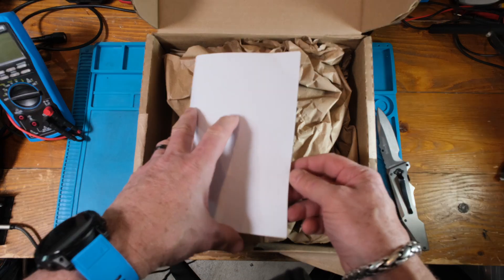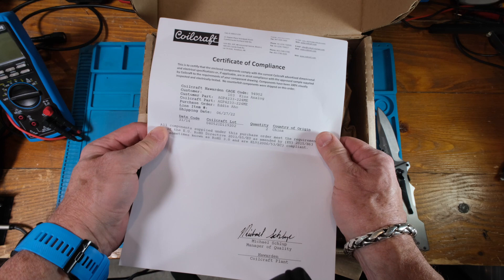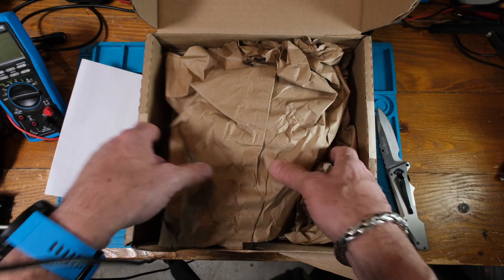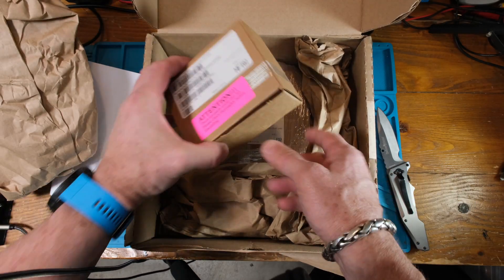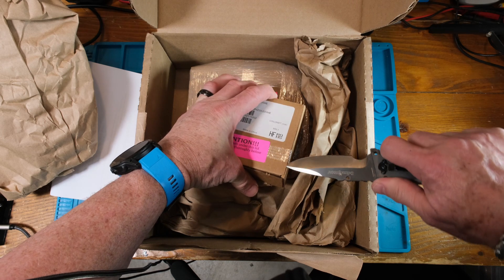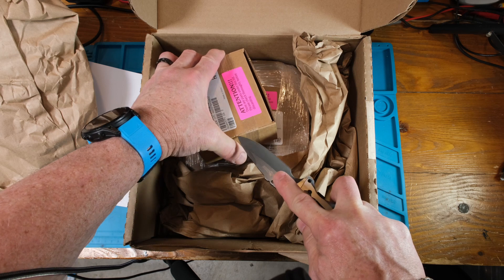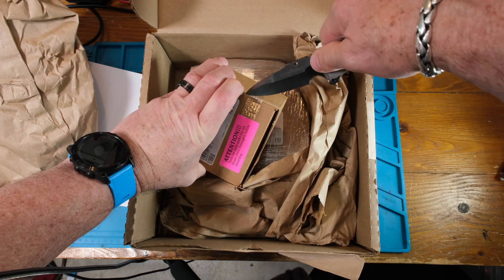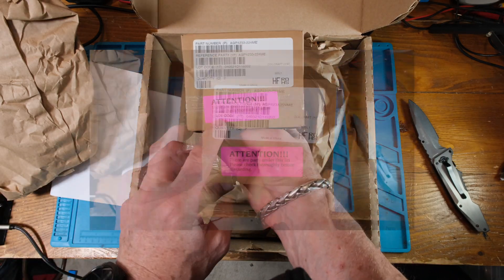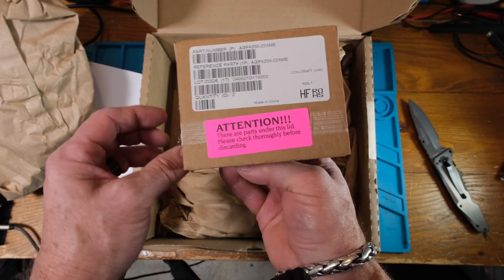I'm pretty happy about this — a certificate of compliance from Coil Craft, very awesome. Here's our first box, let's take a quick look. Wow, that tape is tough! And there's a funny note: 'Attention — there are parts under this lid.' Well, I hope so!